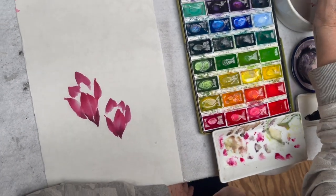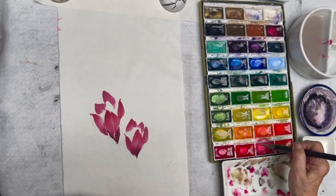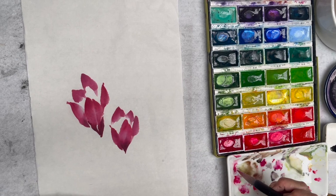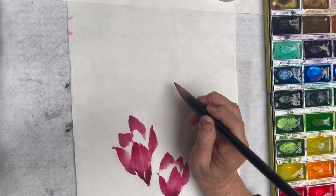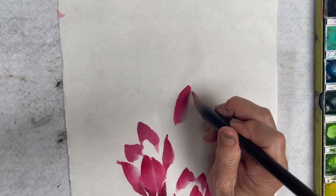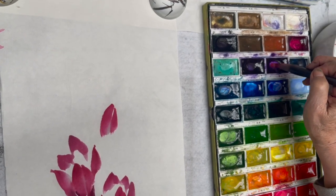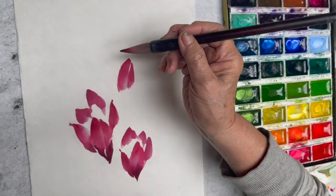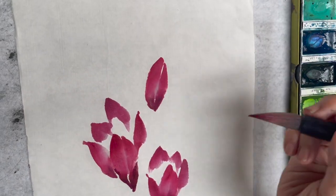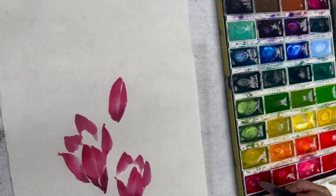Okay, the third flower on the top here. Carmine again and rouge. And add a little purple, and blend. Rinse the purple off, add a little rouge, blend.